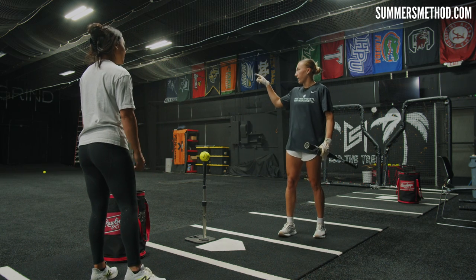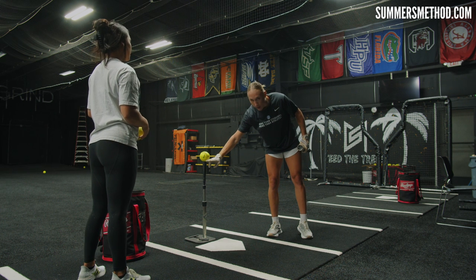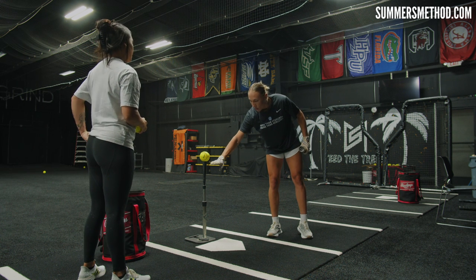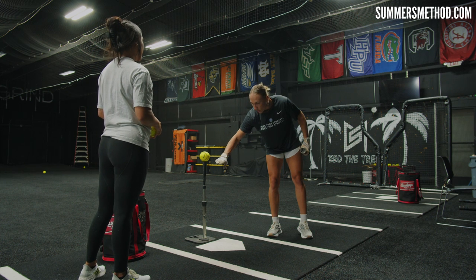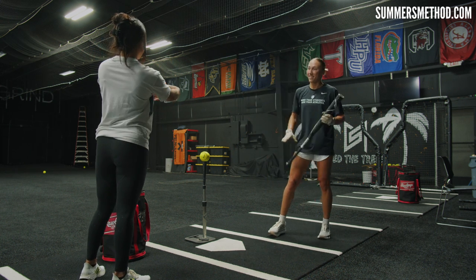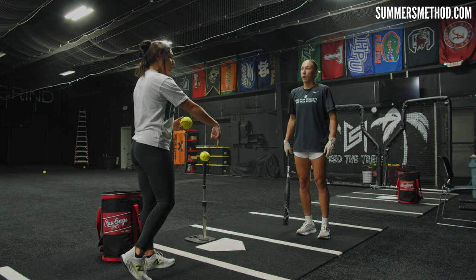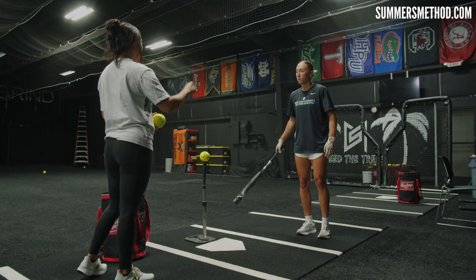I like to aim for the top of the cage when hitting and really focus on the middle-bottom half of the ball — not directly middle, not directly bottom, but that middle half, trying to spin it with backspin. If anything is topspin, you'll see your ball drooping down, and you don't want that. You want to see the ball flight continuing to take off.